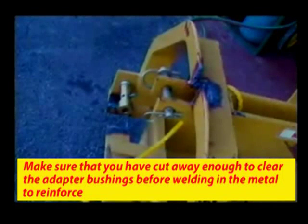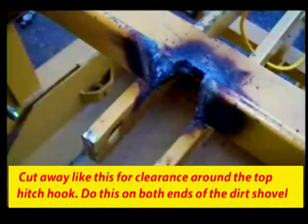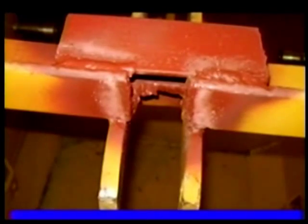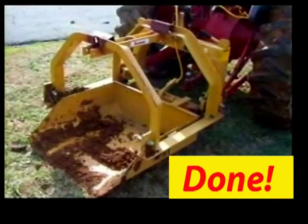You must cut for clearance around the top hook as well. The bottom pins on this shovel are going to work just fine. This also has to be reinforced where it was cut away. I did these modifications free of charge, and I could have done a much better job if I'd had a plasma cutter and a good heavy-duty wire welder. I did the best I could.